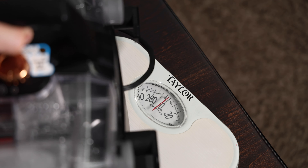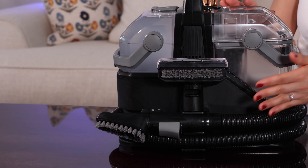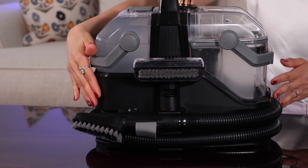This machine weighs around 13 pounds, so it is relatively light enough to carry around and move. As far as attachments go, this really depends on the model you buy.